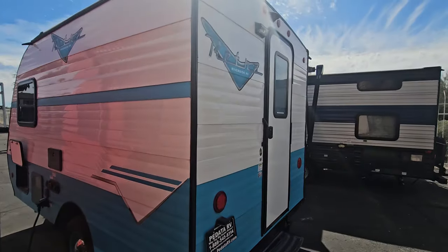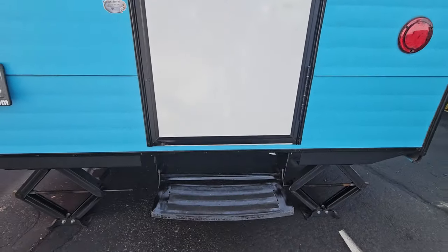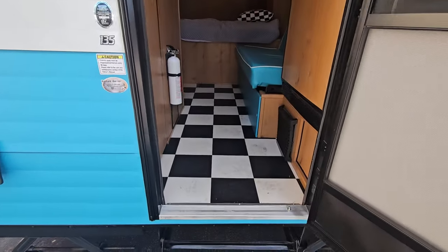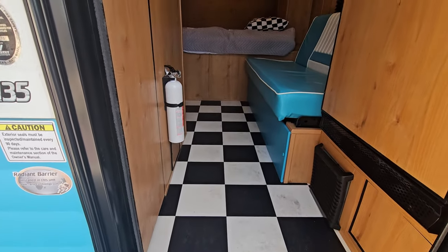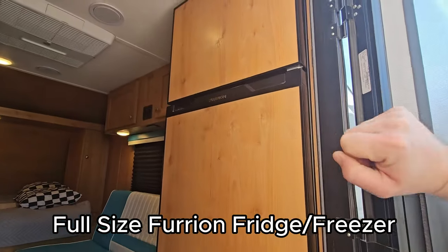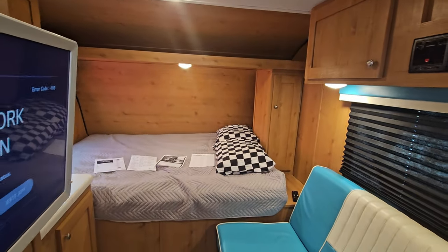It's a very small trailer, so there's not much to go through on the outside. Manual entry step in the back. Let's jump inside. First thing you notice is that checker flooring inside. We had some rain here the other day — just took it in, already made it dirty. Right when you walk in to the right, you have your Furion fridge and freezer. We'll check that out in a second.